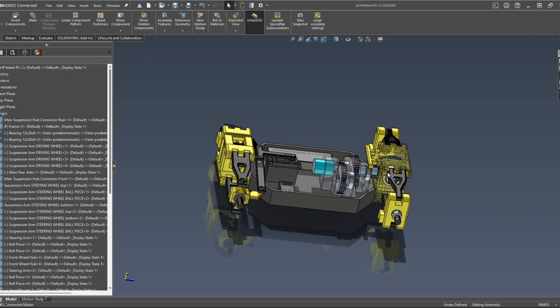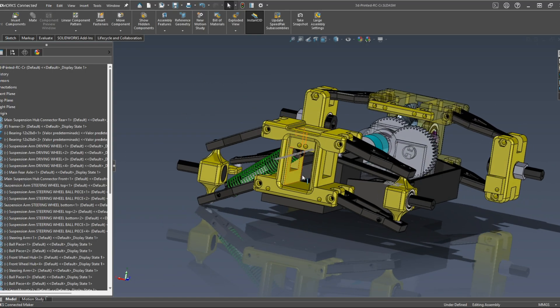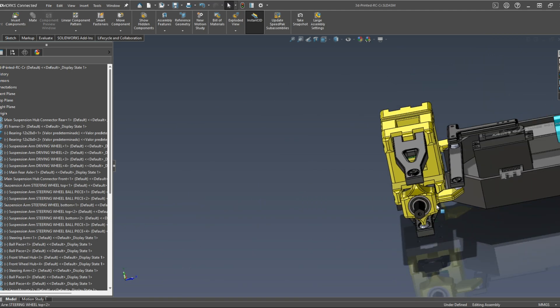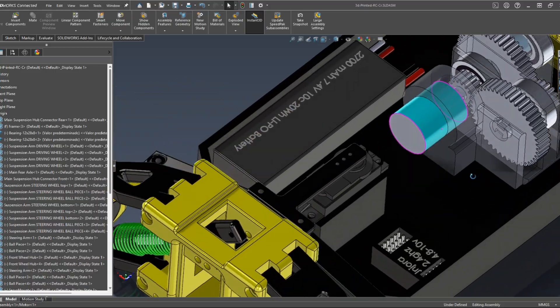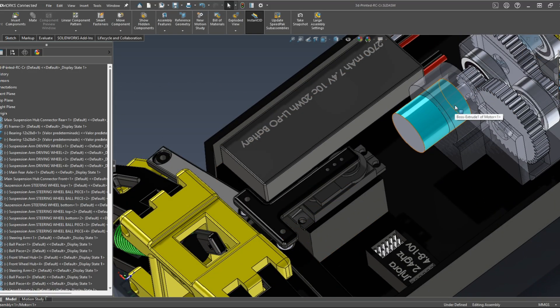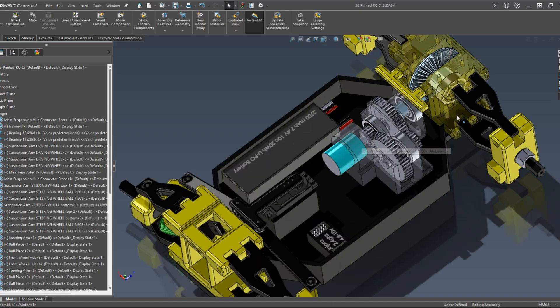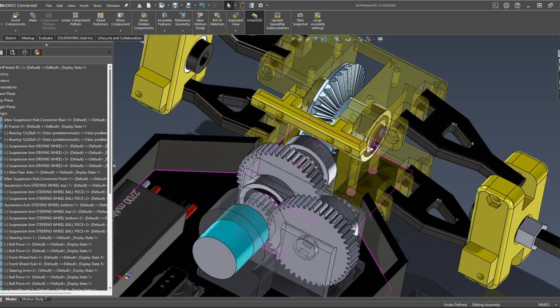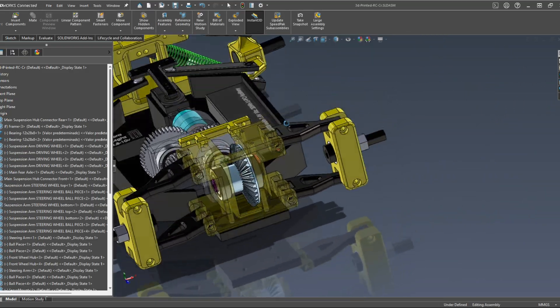For the design phase of this project, I didn't really record myself creating the files. However, everything was created in SOLIDWORKS. As you can see, the frame, the hubs, the suspension arms, and even the electronic components were designed in SOLIDWORKS so I could put them in an assembly and see how they work. This is really important because you can see any mistakes you might have overlooked. Some parts like the bearings or the servo motors I just downloaded from online, but everything else was designed from scratch.